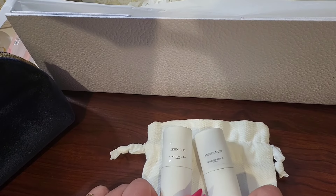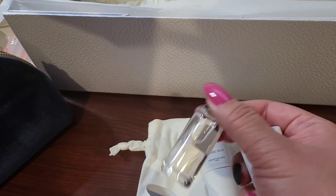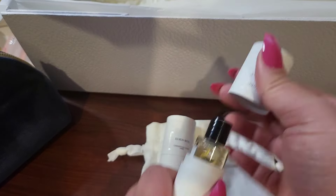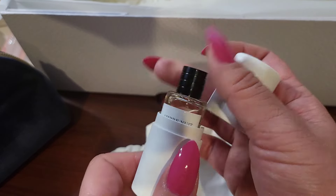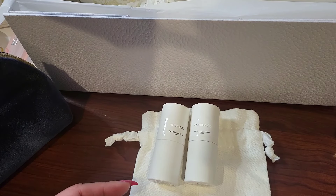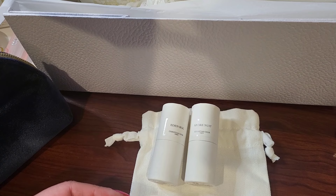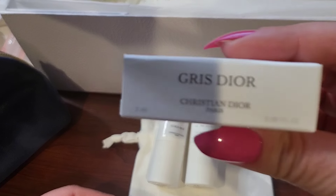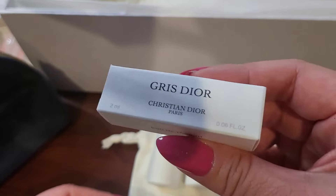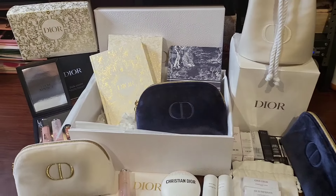Once you go over a certain threshold, you're allowed to pick premium samples. I tend to always choose the premium fragrance samples that are available — it's just what I do. I love fragrance and I think they are some of the best value. They always seem to have some kind of premium fragrance. If they didn't, I would probably go for a mini lip thing or something else.